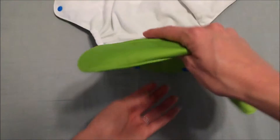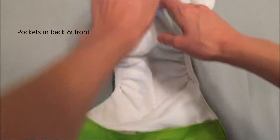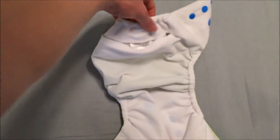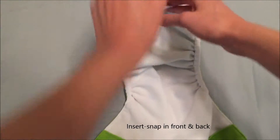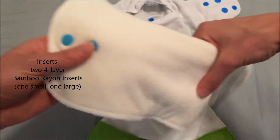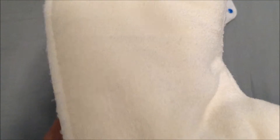The interior is lined with a soft suede cloth material and there are pockets on both the back and the front to allow for agitation of the inserts. There is also a snap for the inserts at the back and the front as well, and this diaper is sold with two four-layer bamboo rayon inserts that are a soft bamboo terry texture.